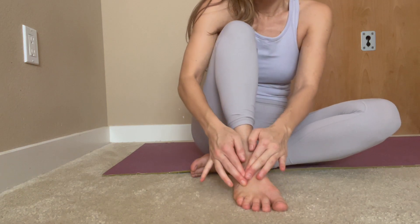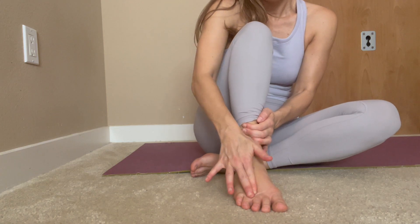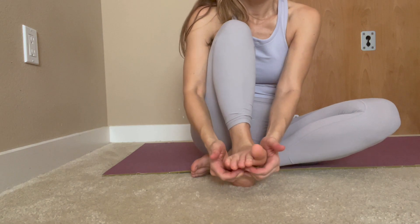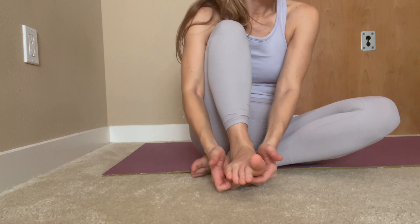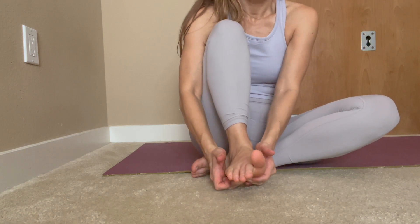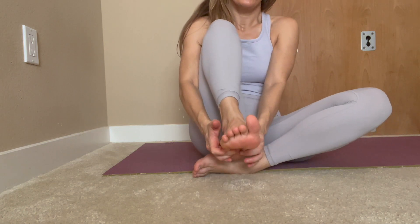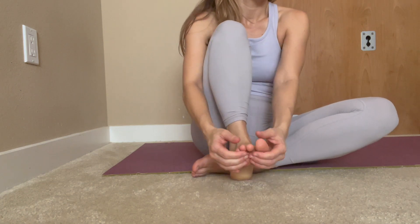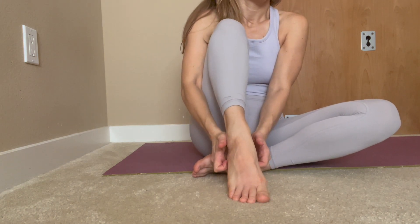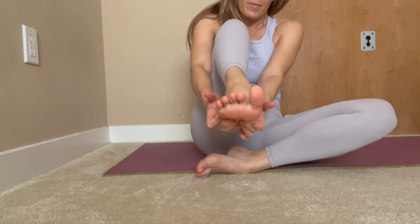Move on to the next arch between the third and the fourth. Do the bottom — fairly strong but not hurting the foot — going from the toe all the way down to the heel.